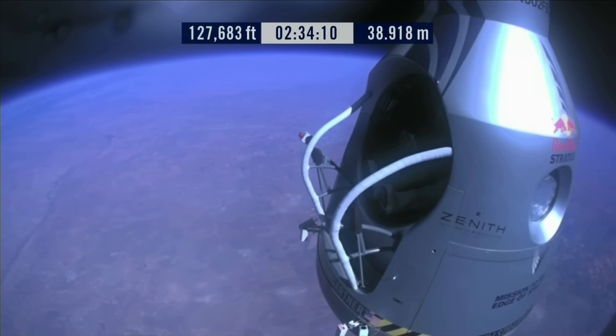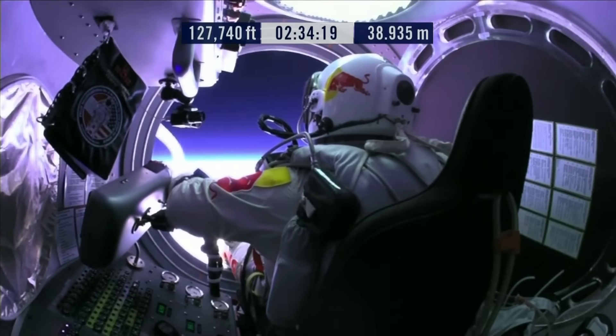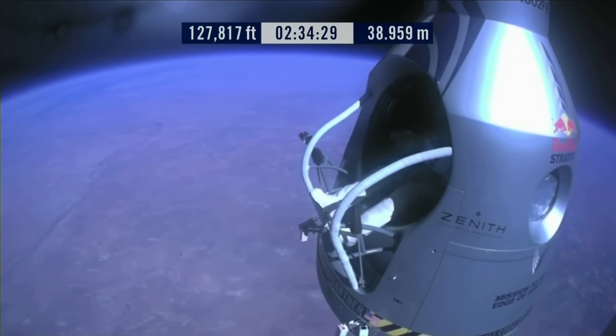Item 28: slide the seat forward. Okay, item 29: release seat belt. Item 29: release the seat belt.